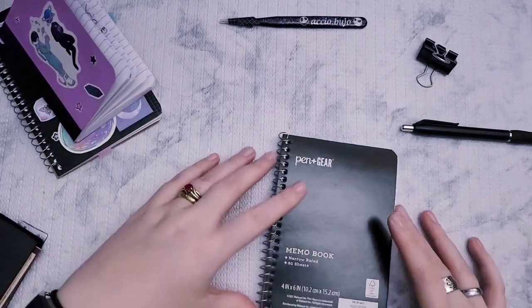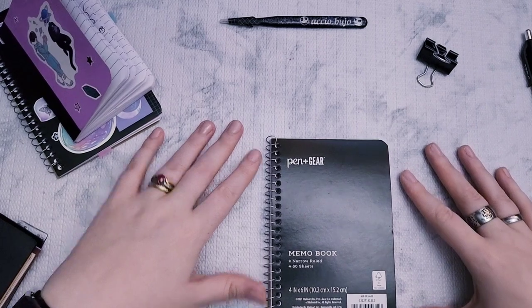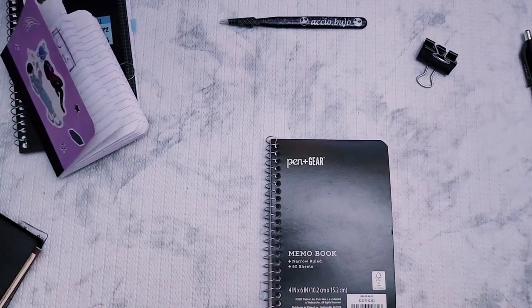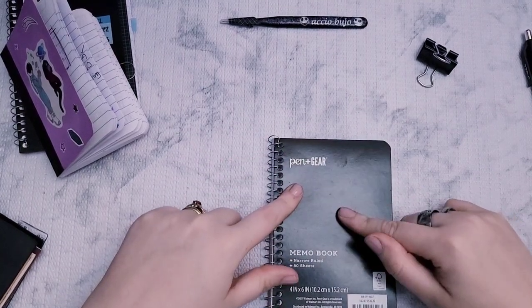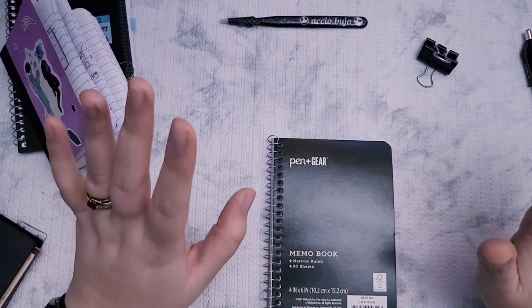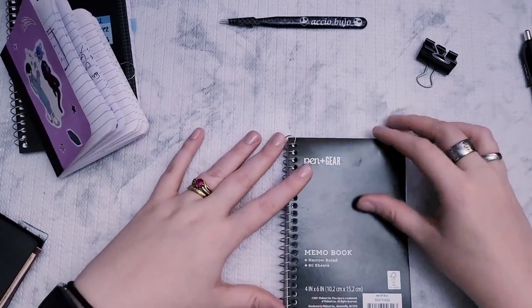Now onto the actual review. This is what the Pen and Gear looks like when you first get it. I like to cover all of that up — I jazzed it up and covered it with stickers. I haven't found them in person or online in any color other than black, which for me is just fine, but that's something to keep in mind. If you're a colorful person, you're going to have to decorate it on your own.